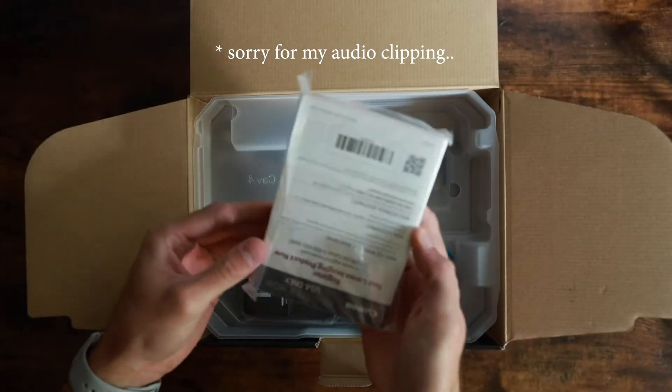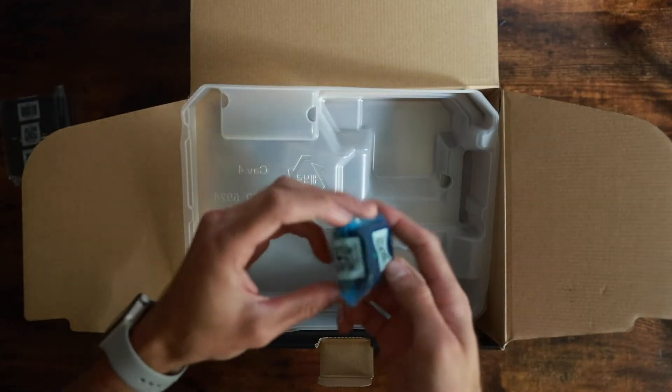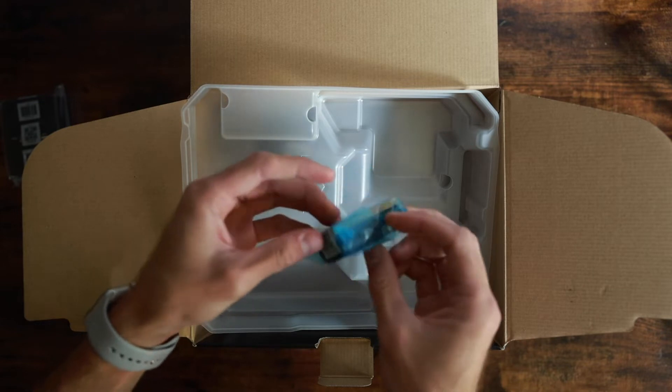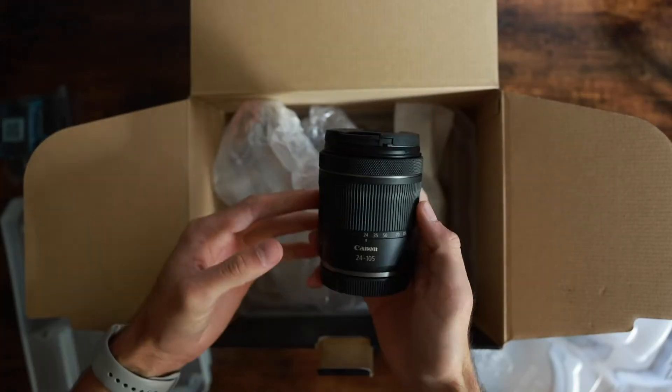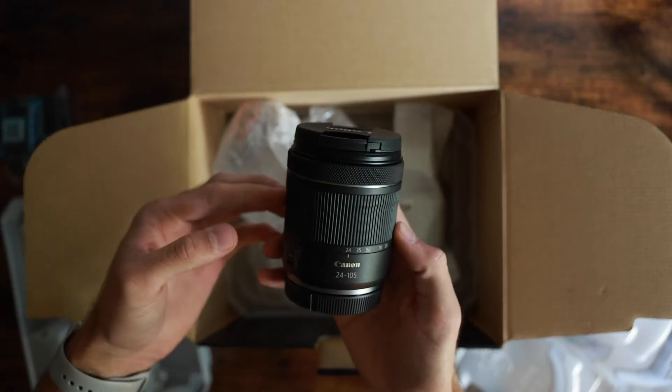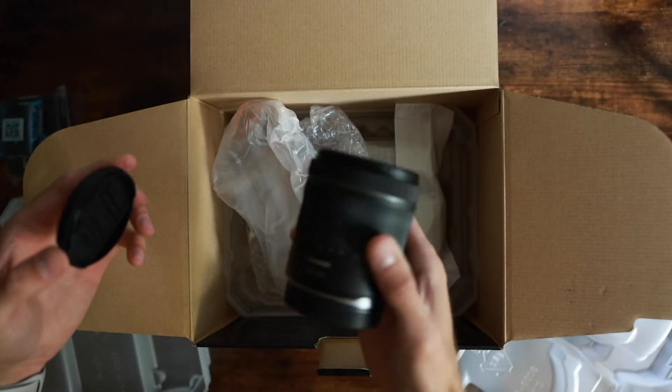Of course you get your warranty card, this massive instruction manual, your wall charger, and their brand new LPE6NH battery. You get your strap of course. And here is the kit lens — just your standard 24-105, a little bit smaller, and of course not L glass, but it is an RF.